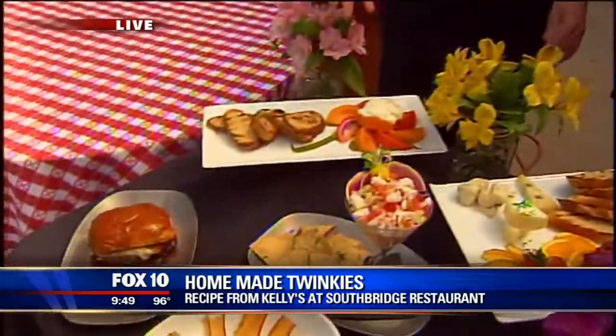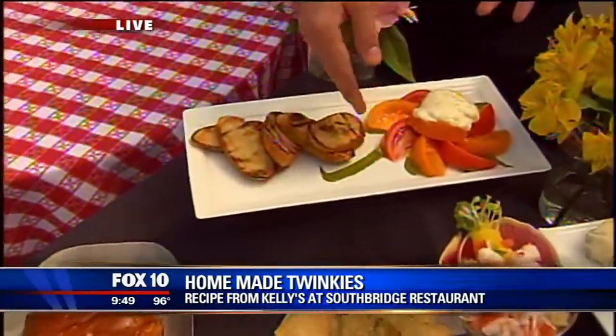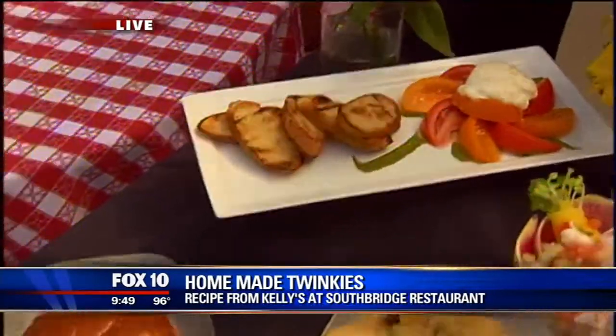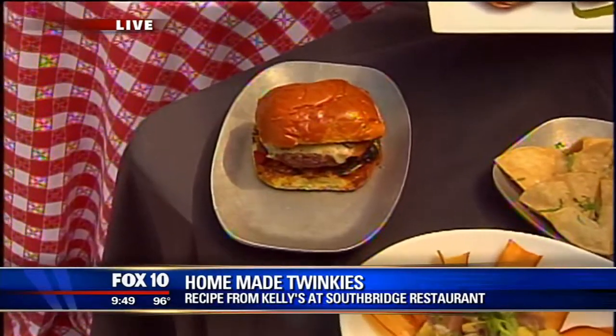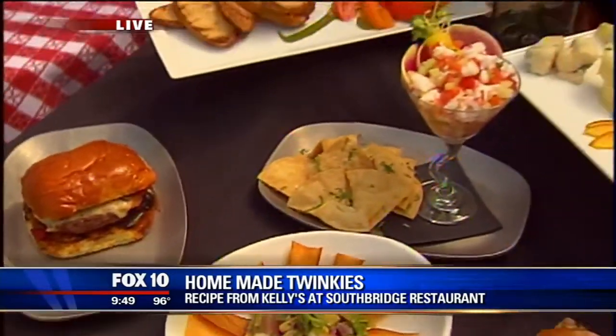Can I try this? Absolutely. It's very good. This is our caprese salad — it's our twist on it. We don't really use basil; we use a mint pesto and a burrata cheese and some nice heirloom tomatoes. Beautiful. This is actually our award-winning burger, our Kelly's burger, with our pepper relish and onion jam. All our burgers are ground just for us through Sterling, and it's absolutely great.